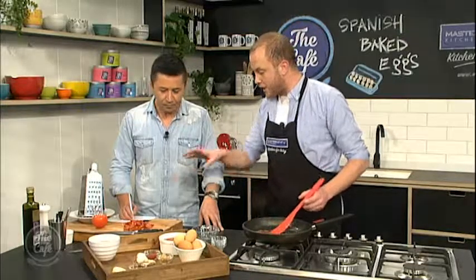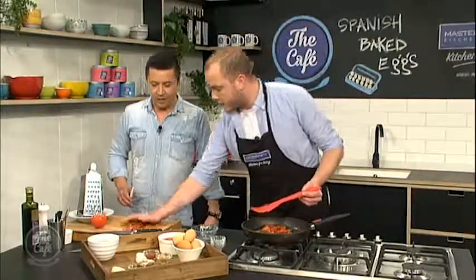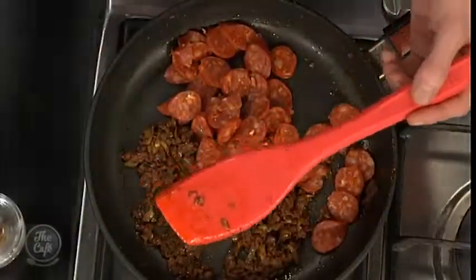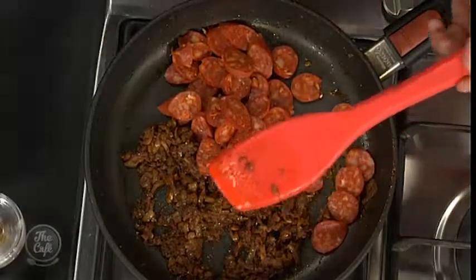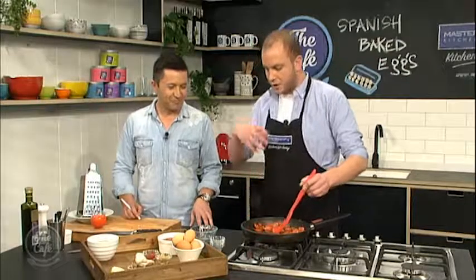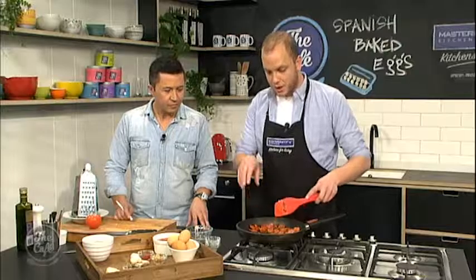And what I've cut up here is a whole sausage of chorizo, so we're going to put that in. We're doing all of this low and slow — the temperature here is on low. I'm just going to stir that through and we're going to allow the fat from the chorizo — you can start to hear it now — to slowly get absorbed into the pan and add all those beautiful Spanish flavours into everything else.